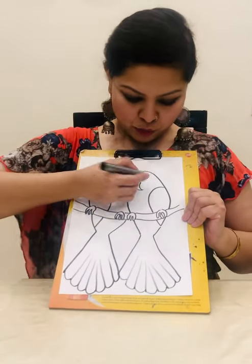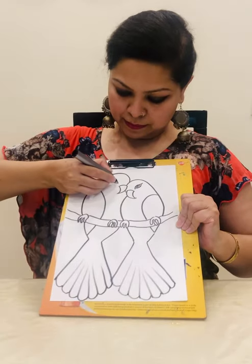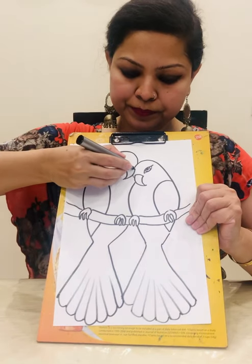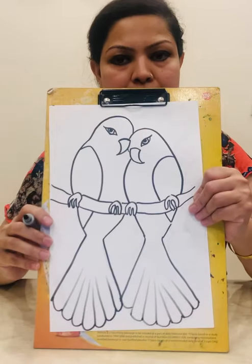Make the round eyes, and the sharp beak, like this.